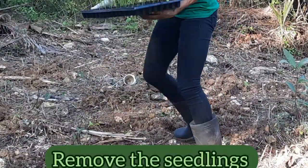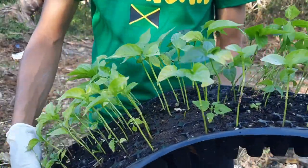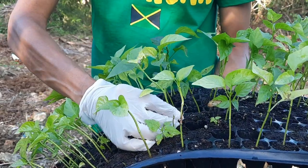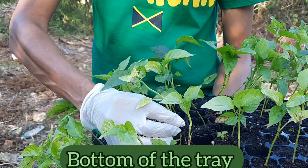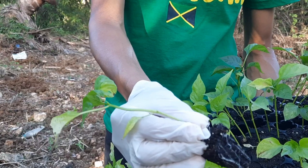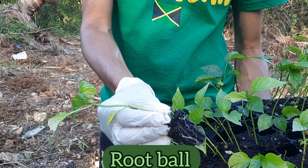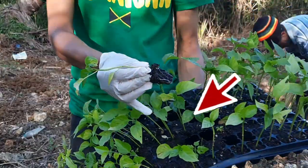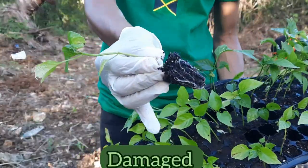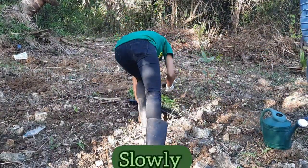Now that the soil has been irrigated, it's time to remove the seedlings from the seed tray. To remove the seedlings, all you need to do is use one hand to squeeze the bottom of the tray and the other hand to hold the base of the stem, then gently pull on it. When you remove the seedlings this way, the root ball is more likely to remain intact, which will reduce the likelihood of the roots becoming damaged — something you don't want because it can cause the seedlings to grow more slowly after transplanting.